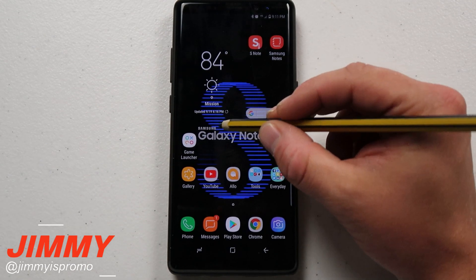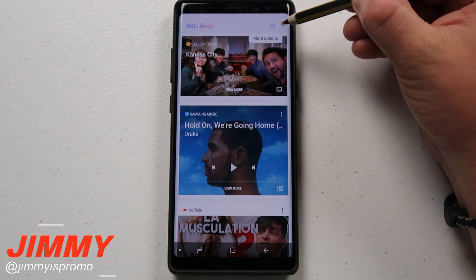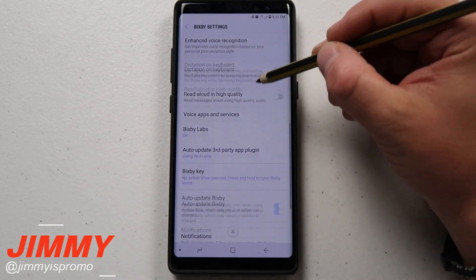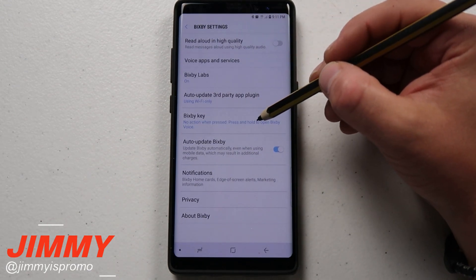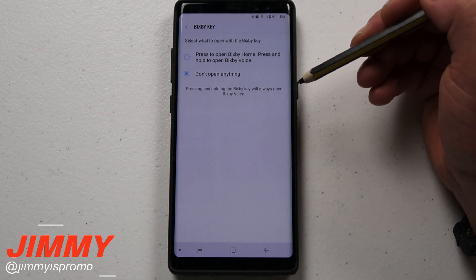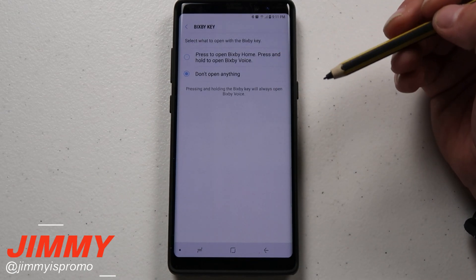Now let's move back into the home screen settings. I want to show you where the other location is that you can turn this on or off. If you hover your S Pen over the very top right-hand side where it says more options, click on more options, then hit settings and scroll down — this is where you see the option for Bixby Key. These are the two different options you have at this moment, and I have a feeling there will be more that follow.